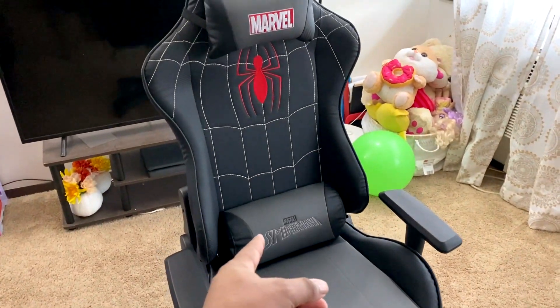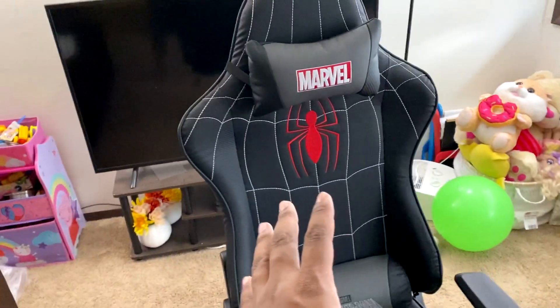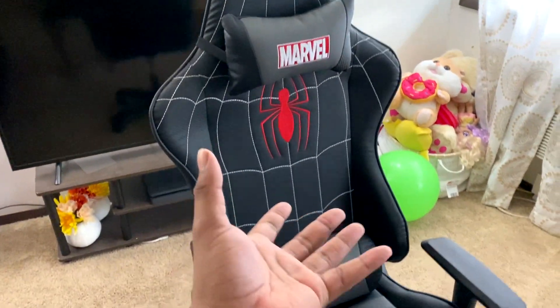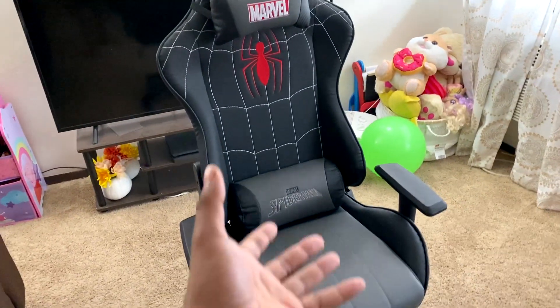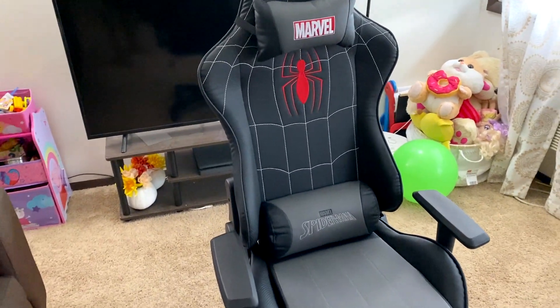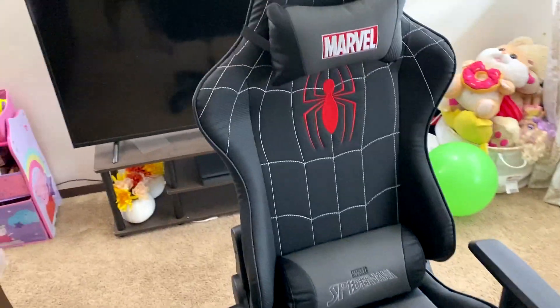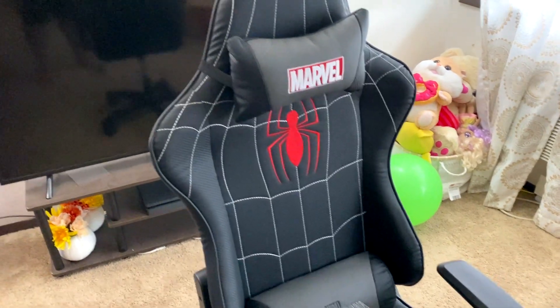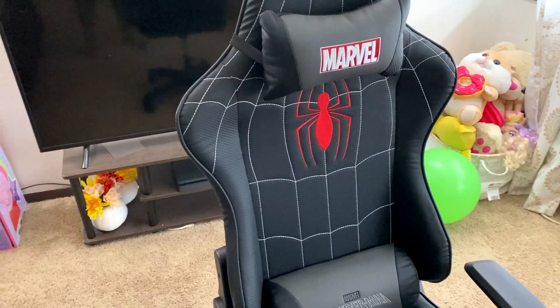And everything is done — it's assembled. It took me about roughly 30 to 40 minutes to figure it out and assemble the chair. It looks really nice. Miles Morales edition Spider-Man gaming chair from NEO Chair. Definitely check them out. I will send a link in the description so you guys can get the chair for yourself, of course, if you would like to.